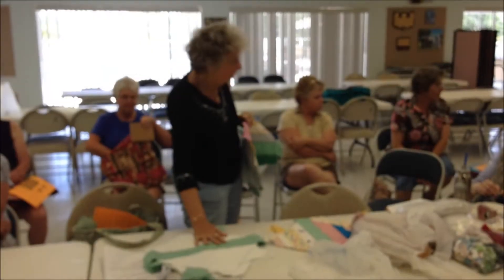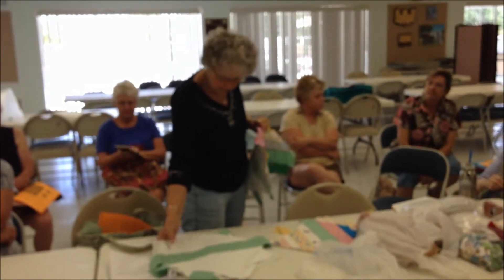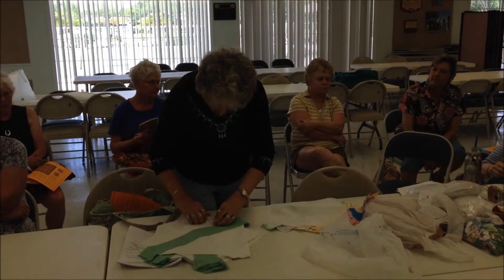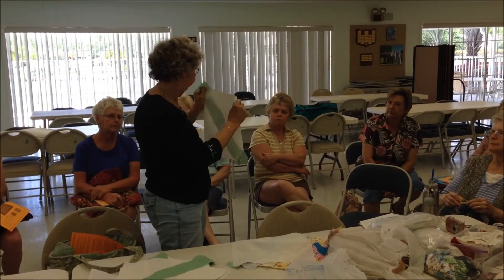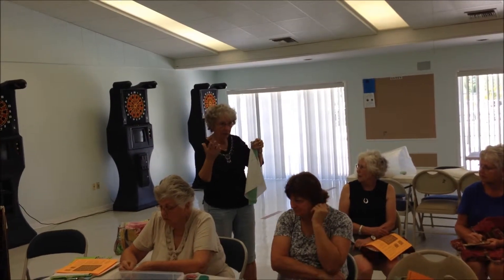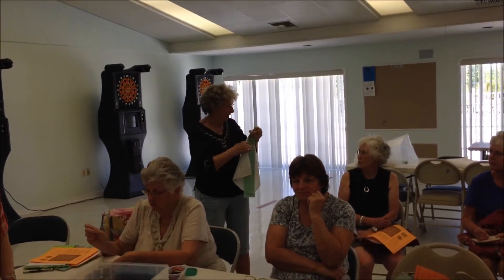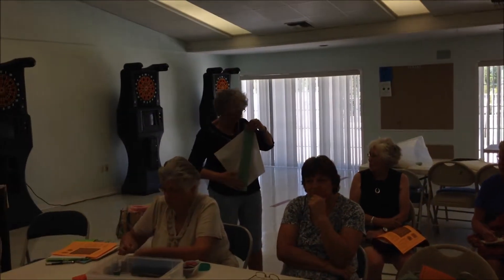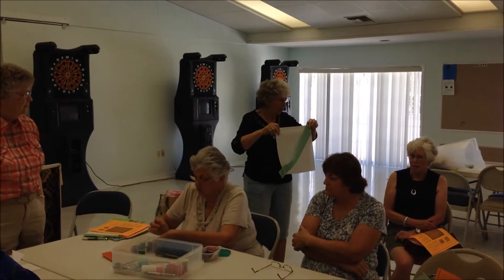I cut all the squares, so it's going to be 5 by 7, so it took 35 squares. And how you begin is, I made a 13 inch square, so every size would be different. I've got the papers for the smaller sizes, but this is larger, and the numbers don't match the instructions.